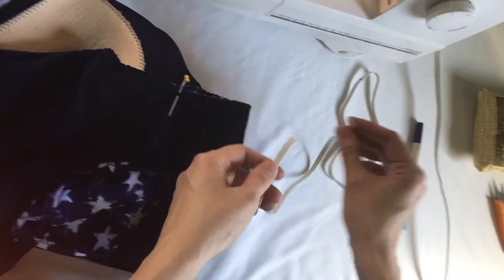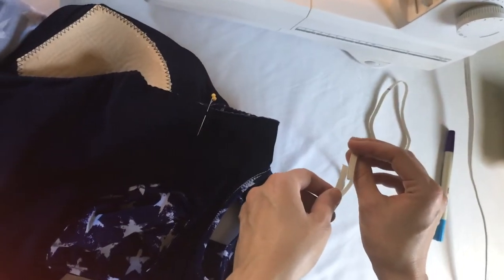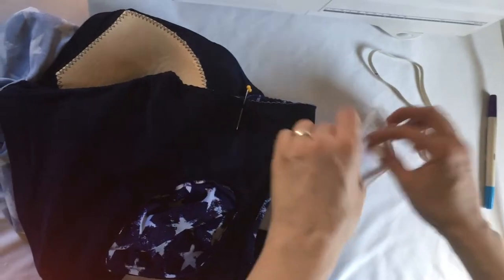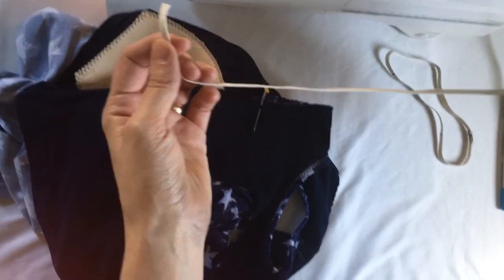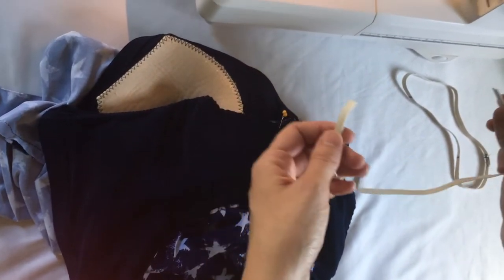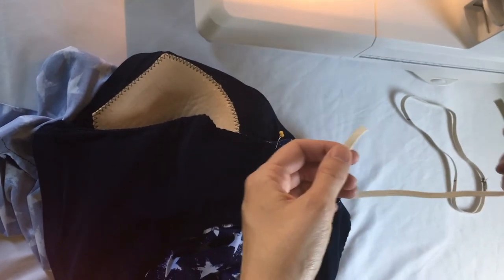The second way to sew in elastic is a little more surefire. It takes some of the guesswork out of sewing your elastic. This works for your arm hole, your neck hole, or your under bust elastic. And we'll talk about your leg elastic next.